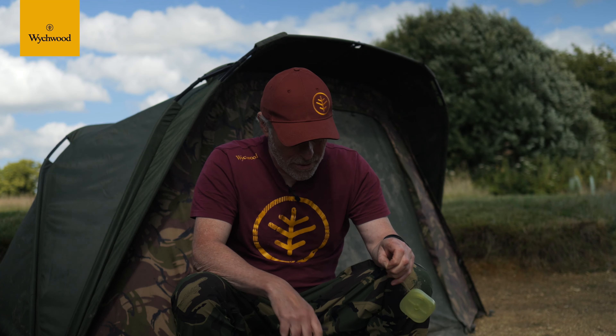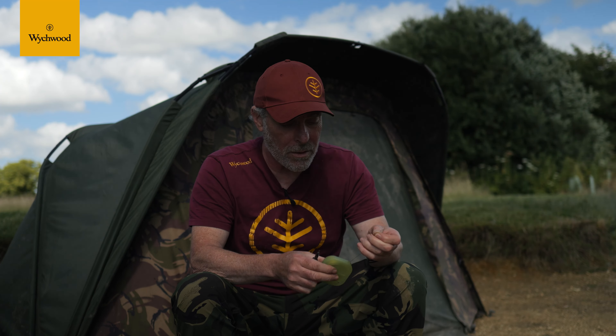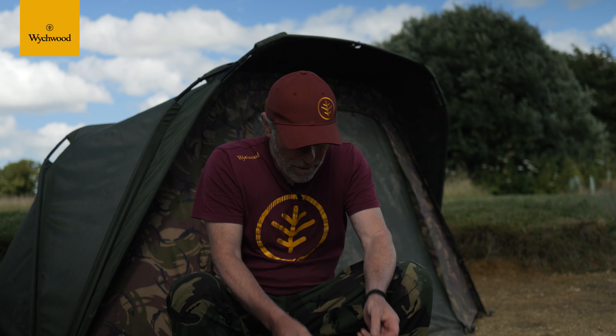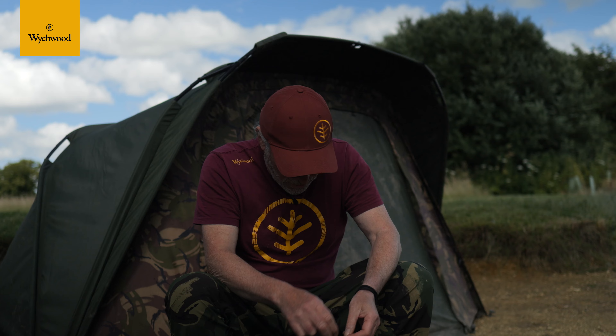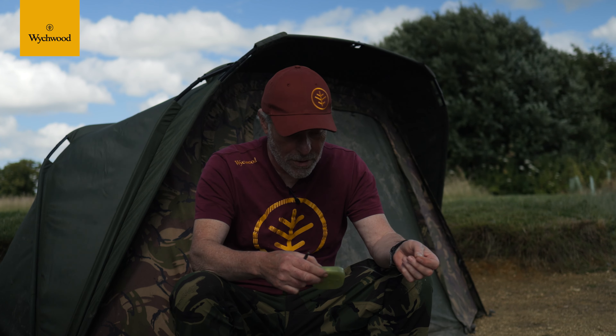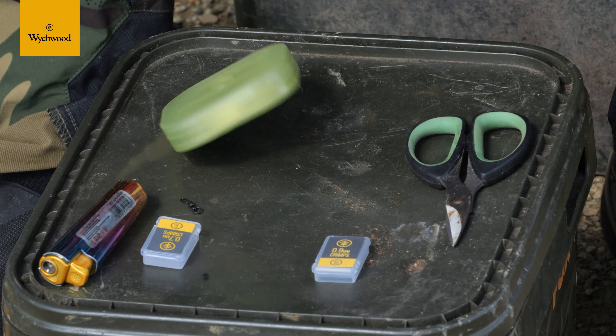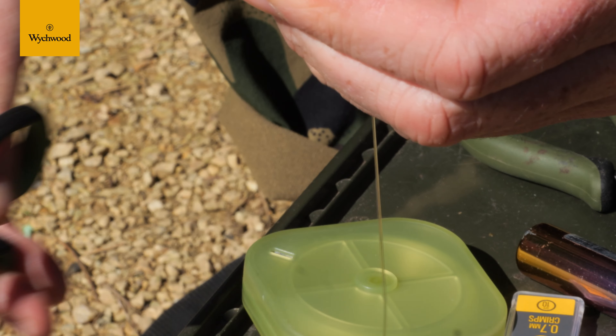Obviously the thicker the boom, the bigger the crimps need to be. I've got quite a thick boom on here — it's 35 pounds — so I'm going to have to use the nine mil. Cut the line at an angle, then get your crimp; cutting at an angle just makes it easier for the line to go into the crimp itself.